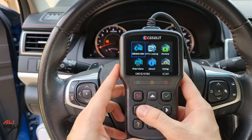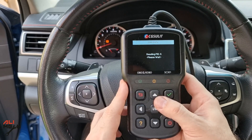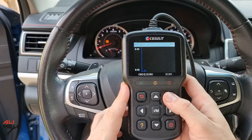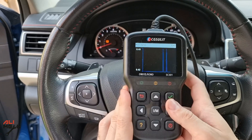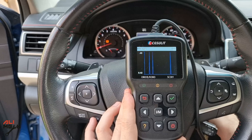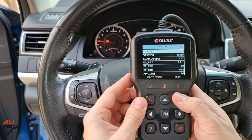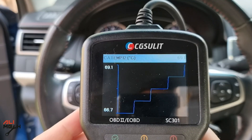Let's go to the OBD tab and try one of the features this device provides, which is live data. It will take some time to list all the sensors that this car has for reading data. Watching live data is important when you have an error code with a sensor and want to know when it misses a reading using the graph. Let's try catalytic temperature — the temperature is rising and being read, so it's live data.